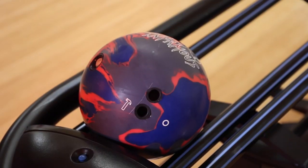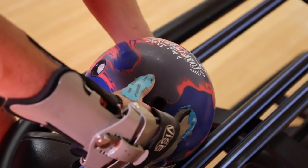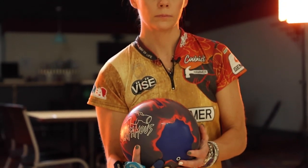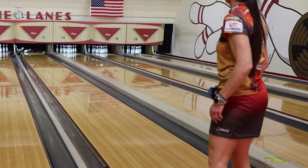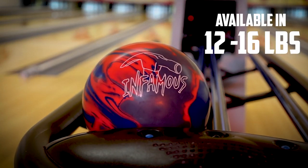With DOT, layouts for the Infamous are simple and straightforward. Never compromise on the exact layout you need with this drill anywhere technology. The Infamous is available in 12 through 16 pounds.